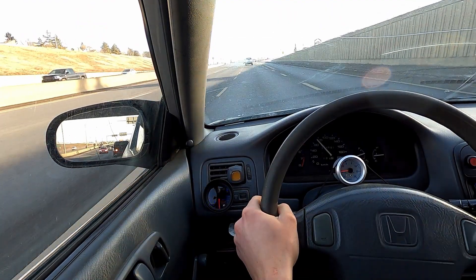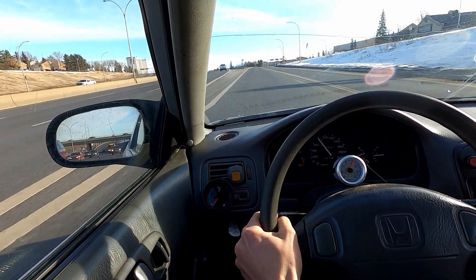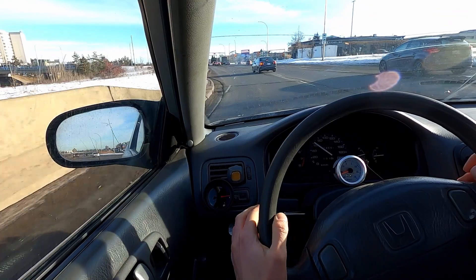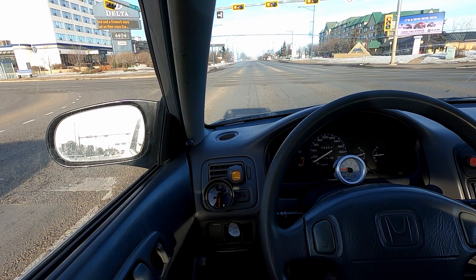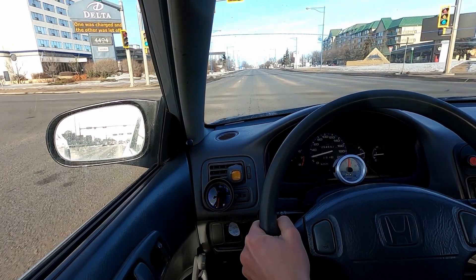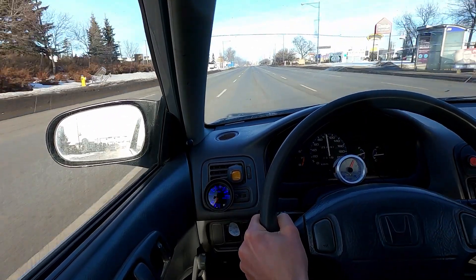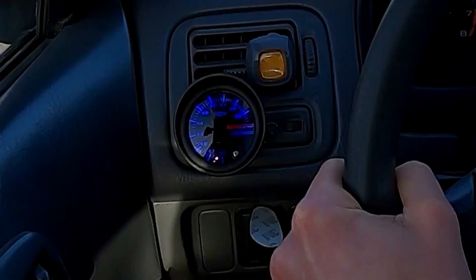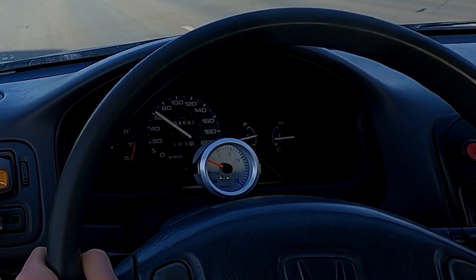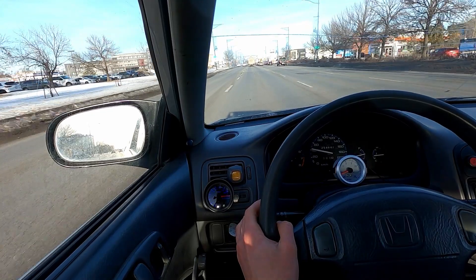Third gear right now. We'll go into second here and then give her some juice. It was staying richer than it has been, so I stayed in a little bit there. We'll see if we can make it eat a little bit here. Yes, it's staying rich — I should be looking for cops, I was just watching my AFR. It stayed at like 11.5 to 12. That's my girl right there! I wasn't looking at my boost gauge — probably around six and a half again, I would say.